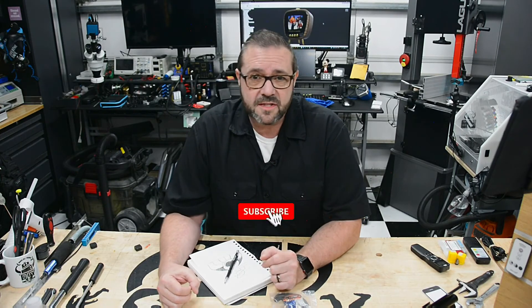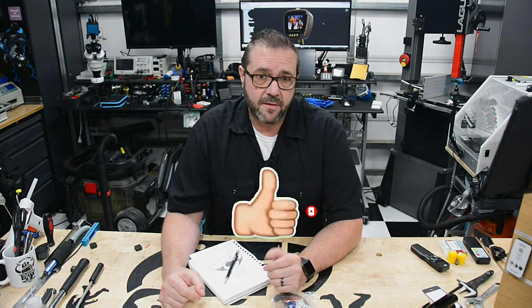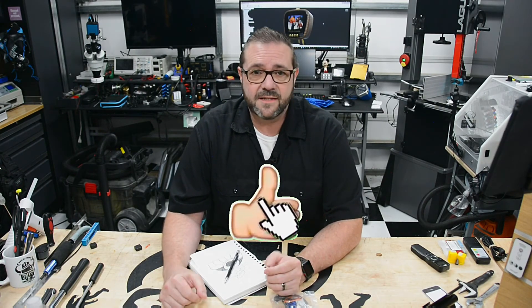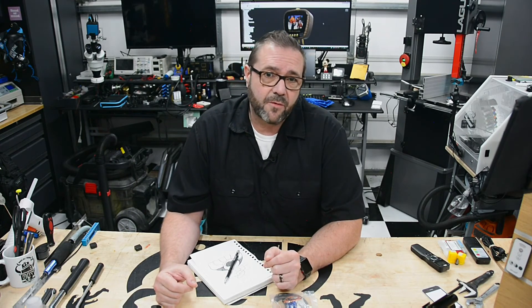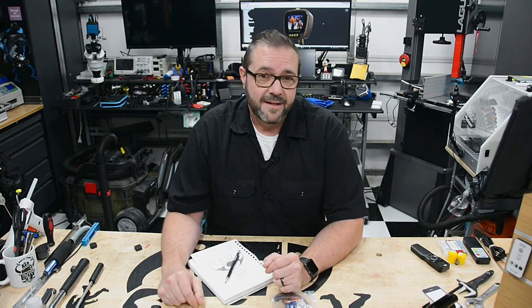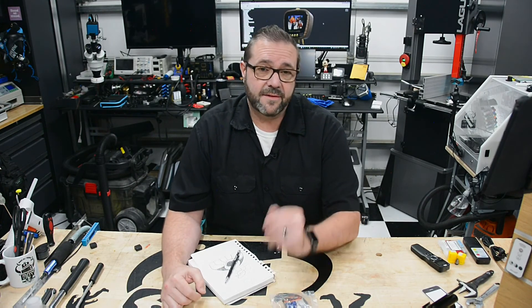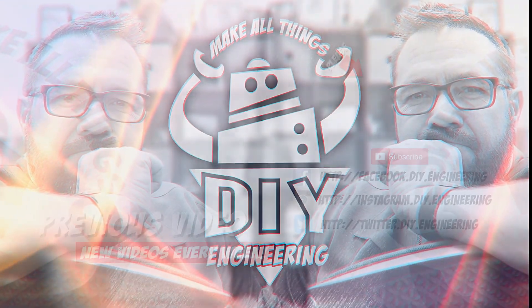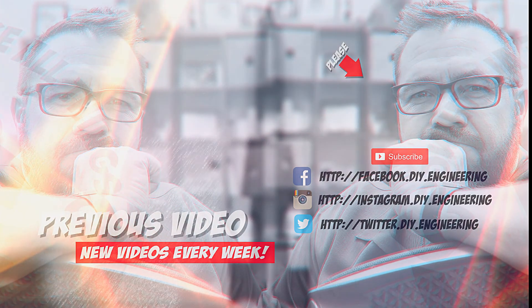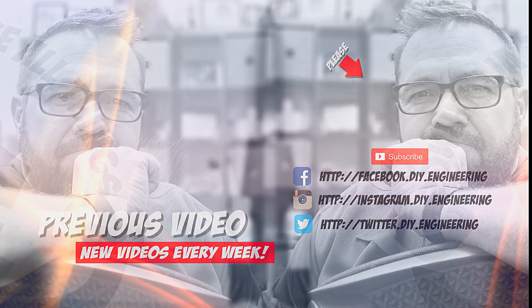If you're new here be sure to subscribe to the channel and hit that notification bell — it'll keep you in the know on future uploads. If you liked this video give it a thumbs up; it helps in a lot of ways plus it lets me know you care. Thanks for tuning in. If you have any questions about this project or ideas for a video you'd like to see made for the Scent-O-Matic, leave them in the comments below — I'd love to hear your thoughts. So far it's been a lot of fun designing this and I just can't wait to put it all together. Until then, be safe, have fun, and I can't wait to see you next time.